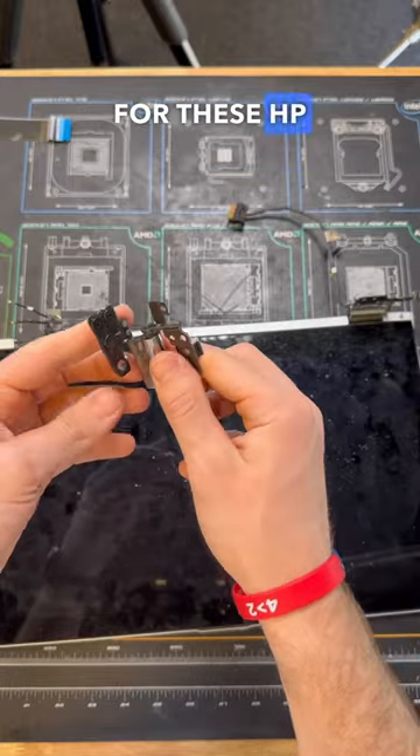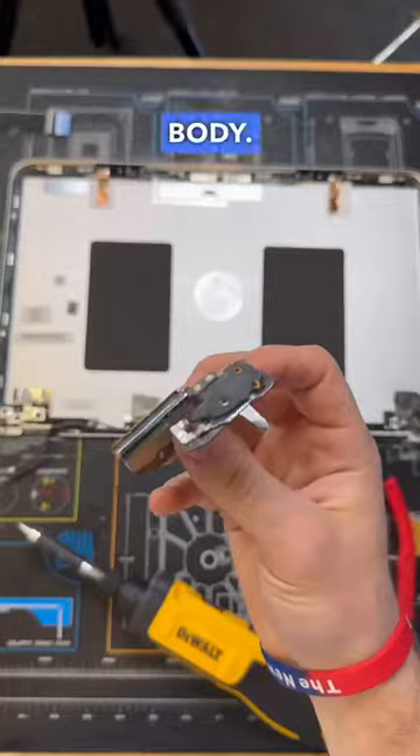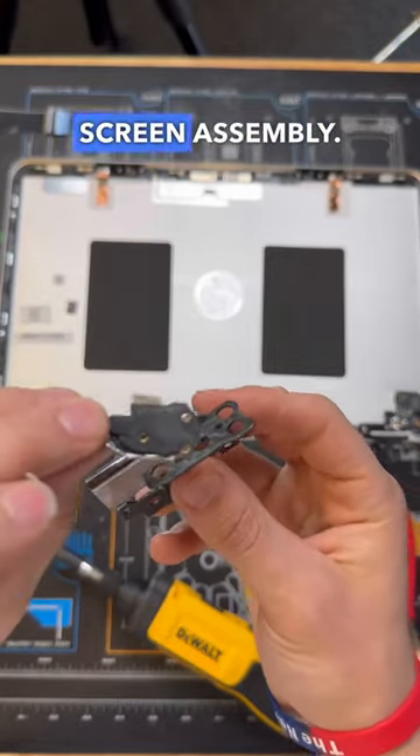These hinges for HP laptops often mount using a plastic holder that's adhered to the metal body. As a result, when the adhesive fails, there's nothing holding the hinge to the screen assembly.